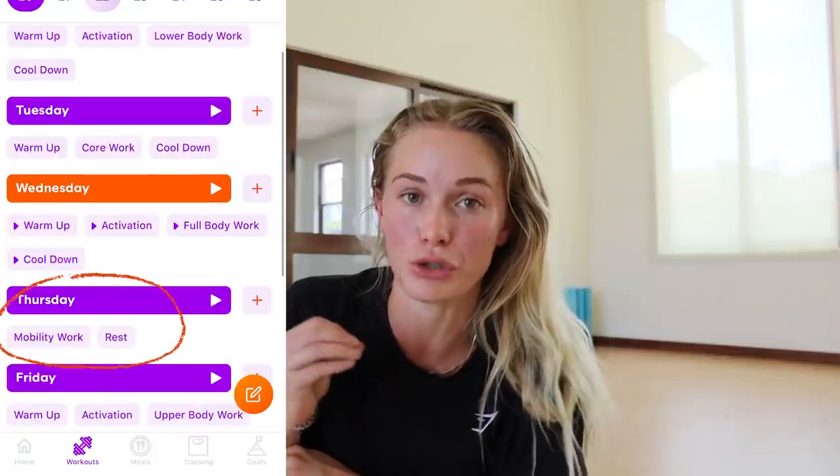I am sweating! I hope you guys enjoyed that active mobility routine. It is super crucial to be adding this kind of stuff into your training — mobility is the golden nugget to movement. You must have mobility to be able to perform at your absolute peak in any kind of training. Make sure you check out my coaching and programming, and I will see you guys on the next video.